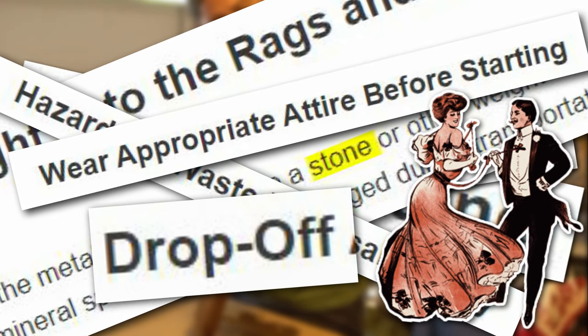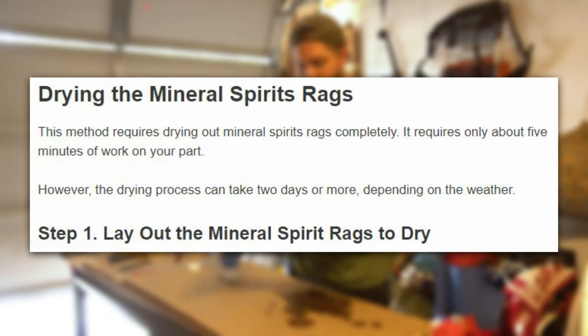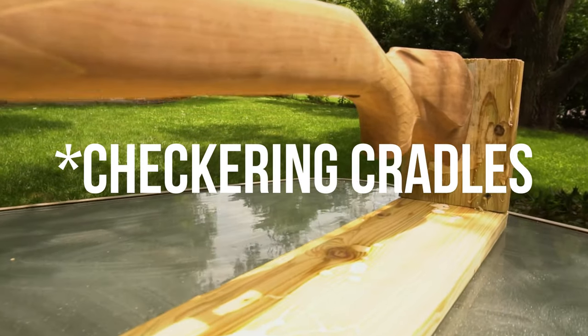...dressing up for the occasion and a drug deal-style drop off of the rags to your local hazardous waste disposal. Or you could just lay them out in your driveway to dry them out in the summer heat.